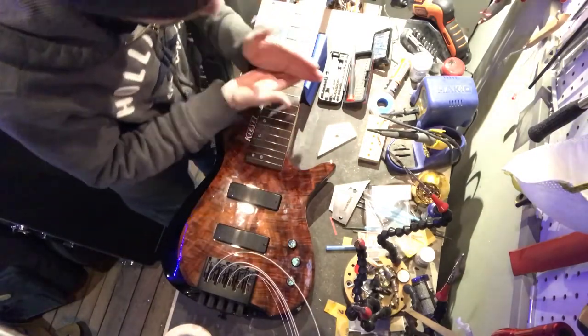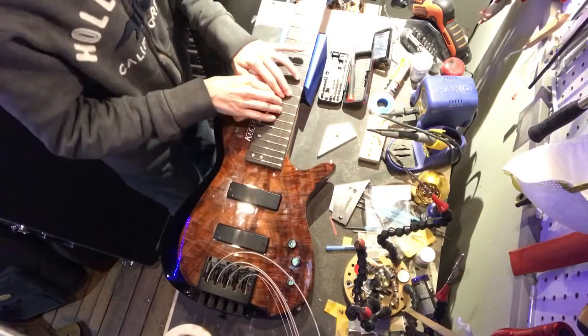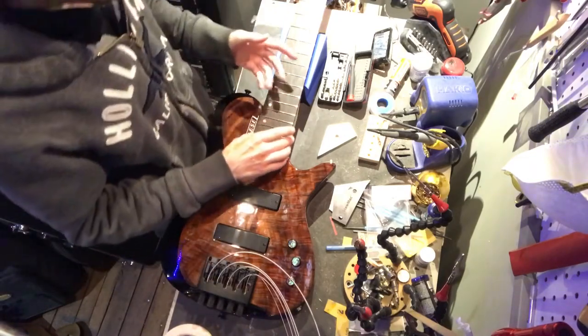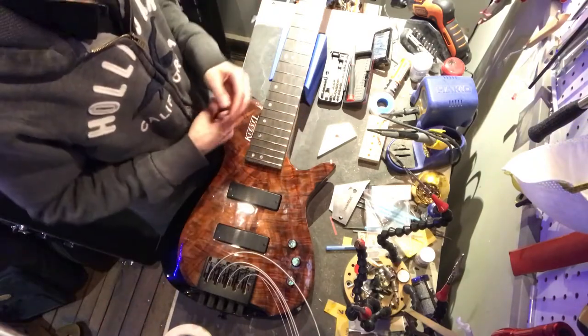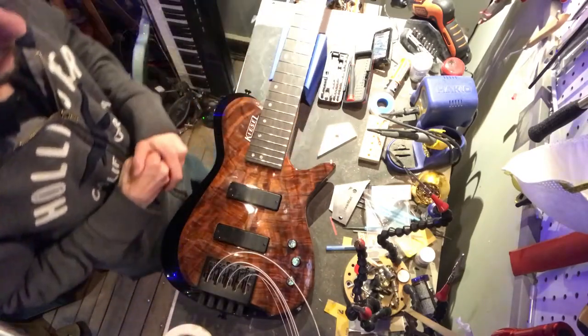The thing about spot leveling is it's super precarious. If you go just the tiniest bit too far, then the next fret is too high, and then the next fret is too high, and then the one above it is too high as well. So it can become this game of whack-a-mole where all of a sudden you've been working on this thing for three hours, and at that point you might as well have just done a regular level. So this is going to make life a lot easier as far as that's concerned.